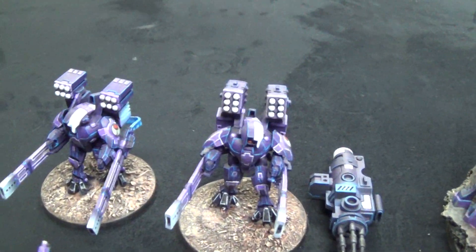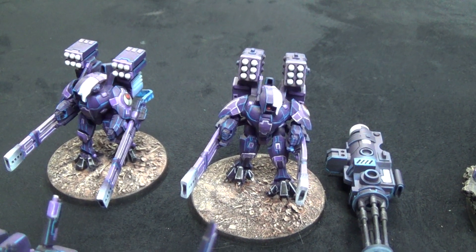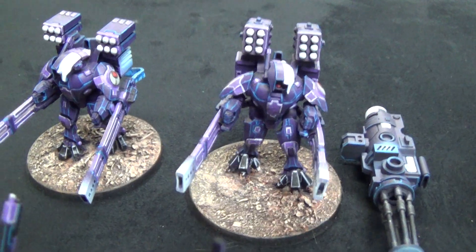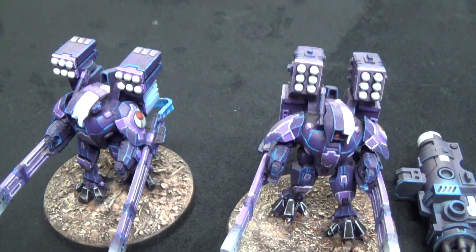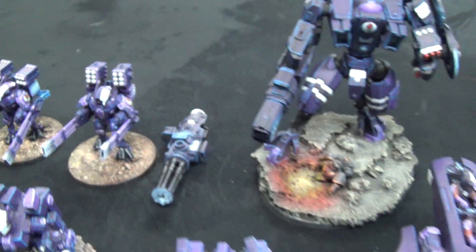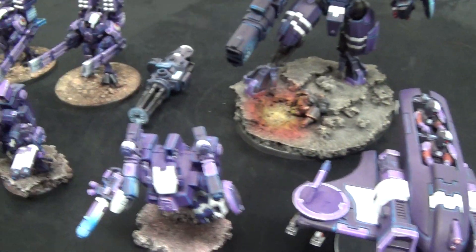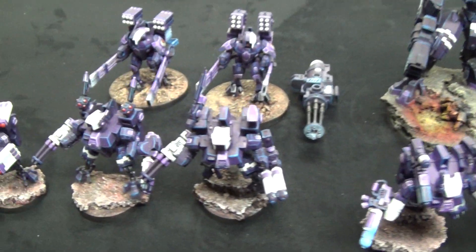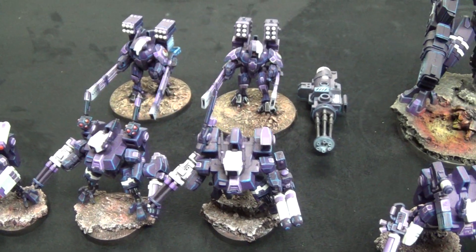Then we have these — the Forge World broadsides. Oh, these are Forge World broadsides! I thought these were regular broadsides, and now I'm just noticing they're Forge World ones. That's really cool. Would you say that these crisis suits are also tabletop? Yes, I'd say about mid-tabletop.